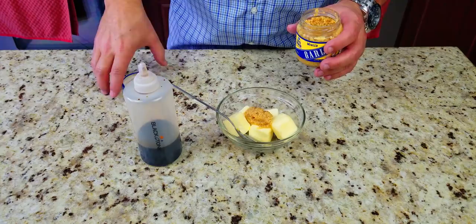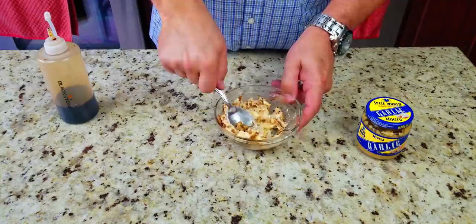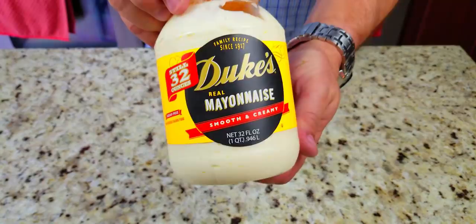Now we get to the fun stuff — our garlic soy butter. We take a stick of butter, a tablespoon of minced garlic, and a tablespoon of soy sauce, and we mix that up. A little pro tip: let that butter get to room temperature before you start — it makes life much easier, and that's going to come in handy soon.